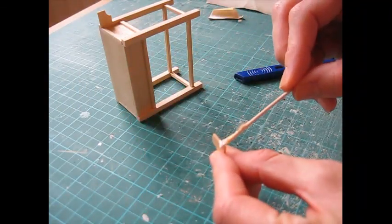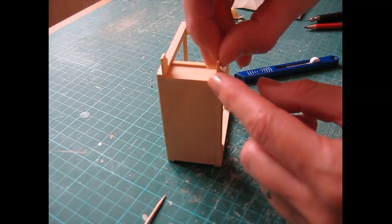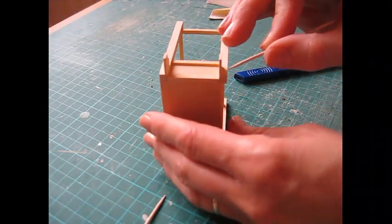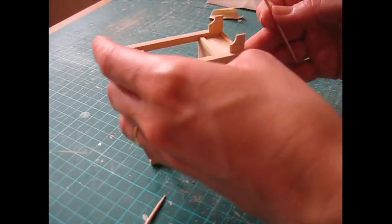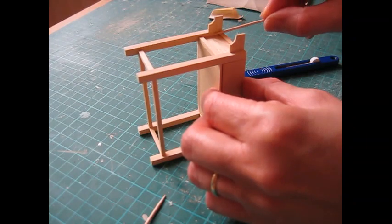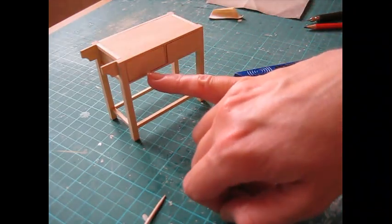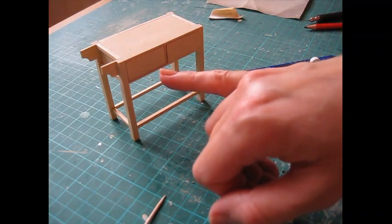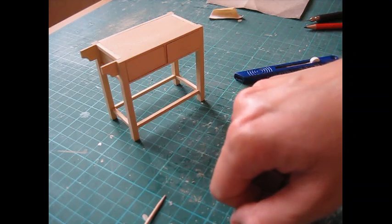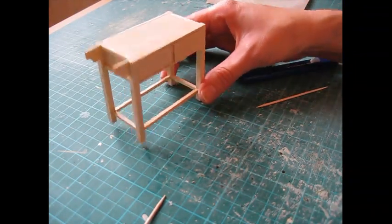Attach the second towel rail holder so it's at the front of the back leg, and make sure it's flush on the other side. If you want to use draw knobs rather than the brass pull handles, attach them now before you paint by making a pencil mark in the center and drilling your hole. If you want painted drawers but plain wooden knobs, you can attach them after painting - that piece is now ready for painting.